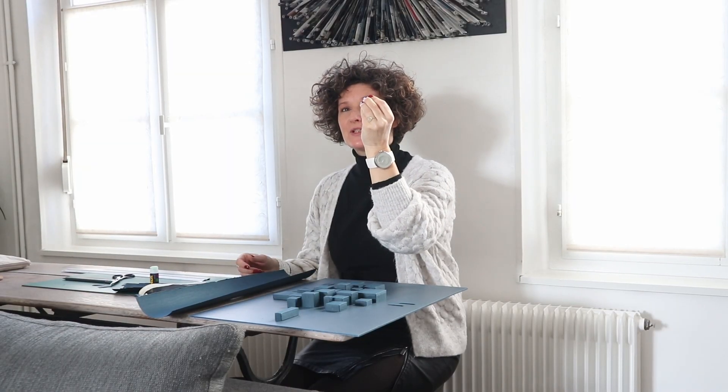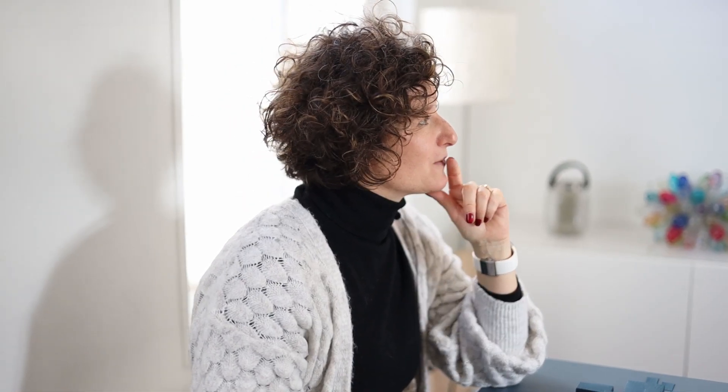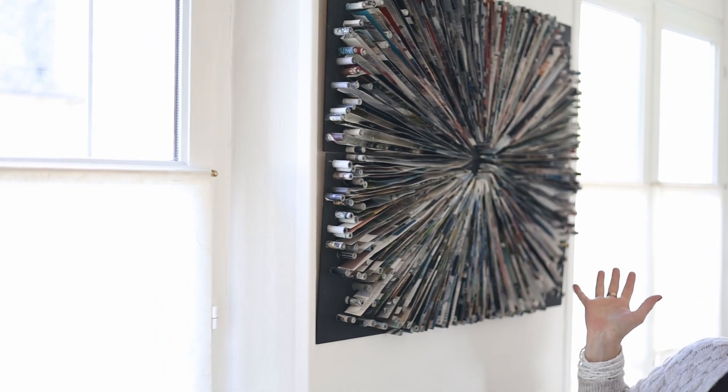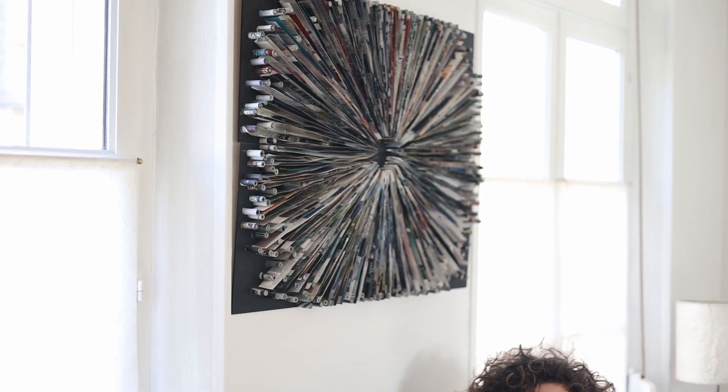Ton travail se révèle en fait avec la lumière. Les ombres et la lumière jouent beaucoup sur le rendu. Est-ce que c'est intentionnel ? Oui, il y a des petites nuances sur le papier. J'ai amené aussi des petites nuances argentées ou dorées pour jouer avec la lumière. Le fait que ce soit un travail en relief crée aussi un jeu avec la lumière. On peut voir une représentation un peu différente en fonction de l'endroit où on regarde ces créations en 3D.